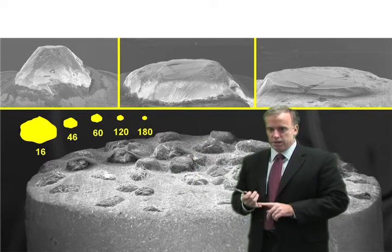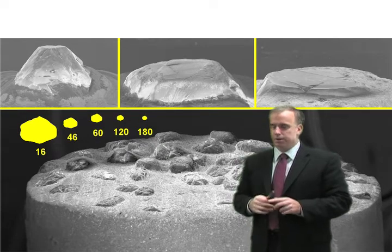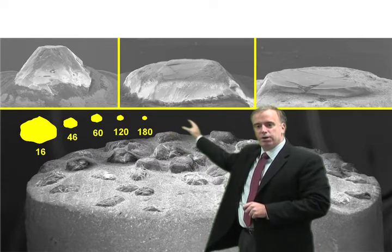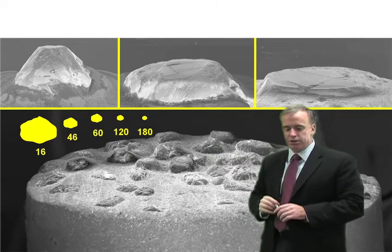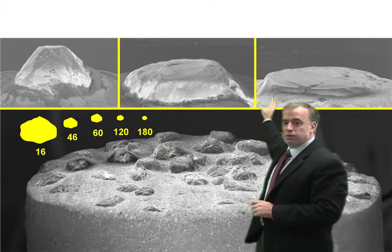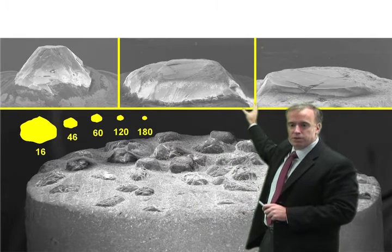Now let's take a look at the relative sizes of the dressing diamond compared to the relative sizes of the grits in the wheel. Here we have on the same scale a 16 grit, a 46 grit, a 60 grit, a 120 grit, and a 180 grit. Imagine trying to dress a 180 grit wheel with that dull dressing diamond — that will give you an extremely dull wheel.